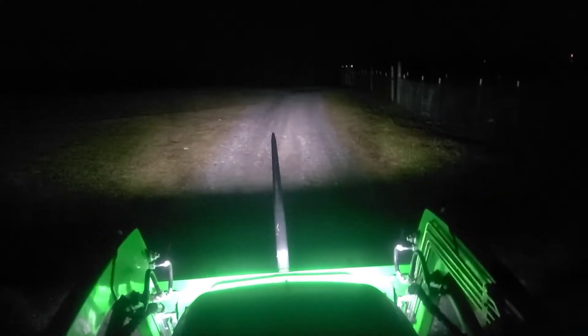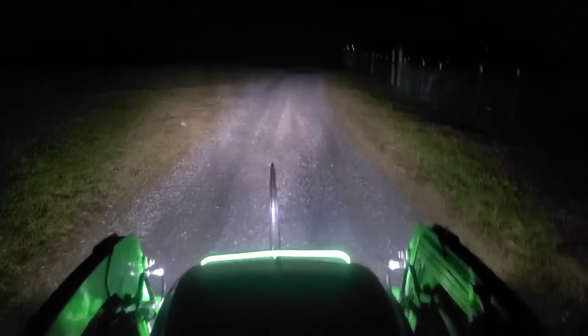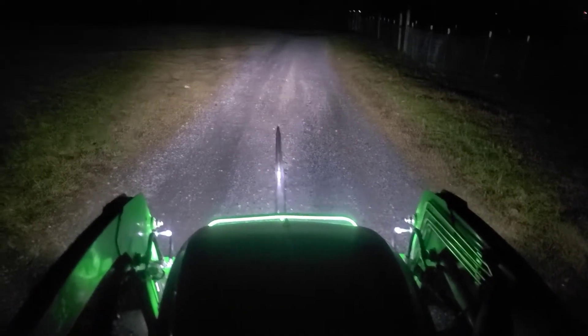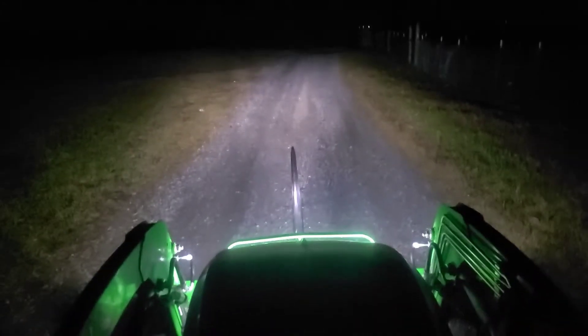Time to go get the cows a bale of hay with the new light bar. Here we have the visual of my regular headlights — you get a little better view. When you get the fourth down, as you can imagine, when you have a hay bale on here you can't see very well.